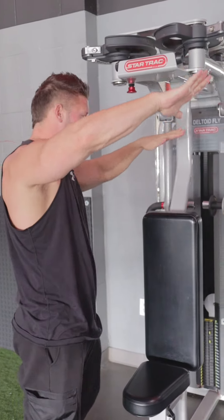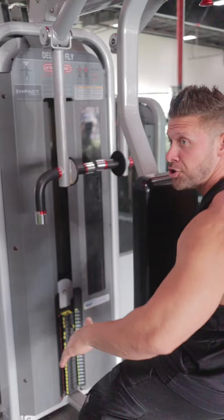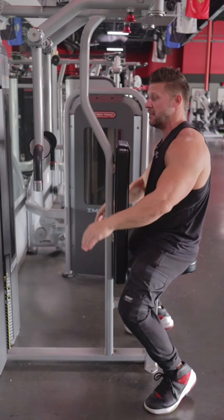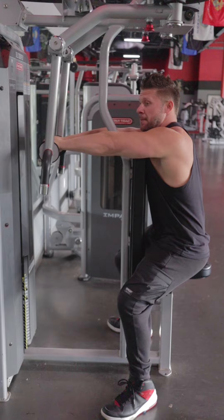With the pin all the way to the front, hands go up here and you adjust the weight. For shoulders, you don't necessarily want the arms up high — you want them even. So raise your seat to make your arms completely horizontal, chest up and shoulders back.